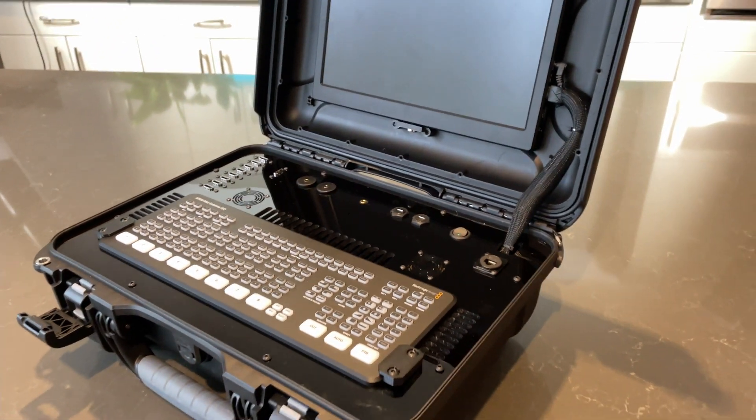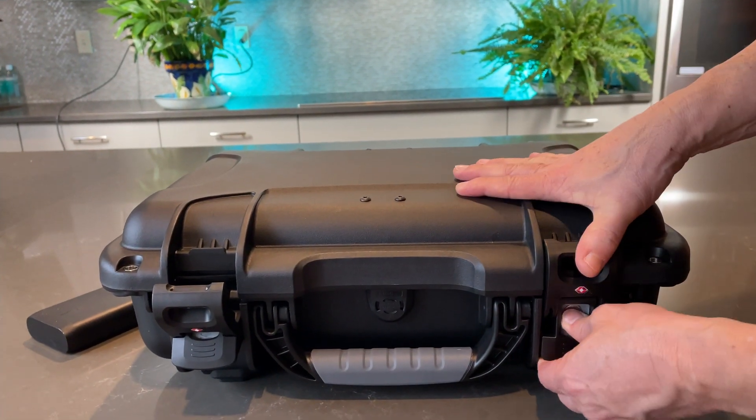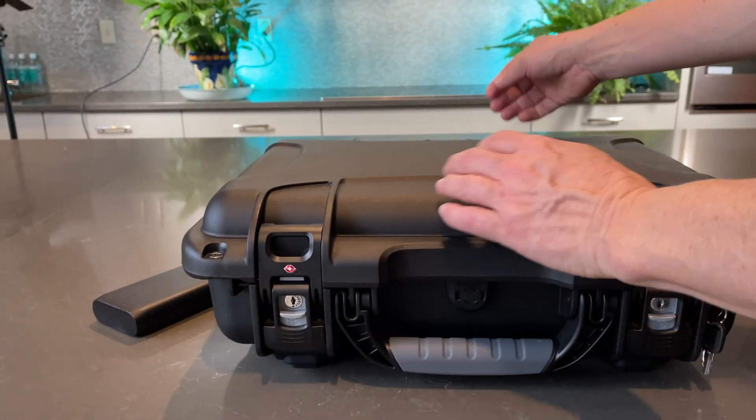We continue to develop more innovations such as the use of power banks, adapters, and supports that allow a better use of the case. Thanks for following us.